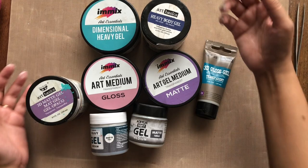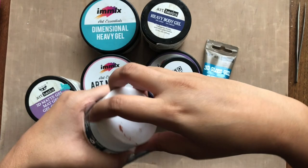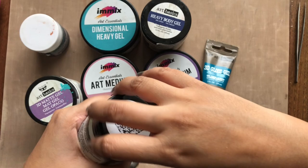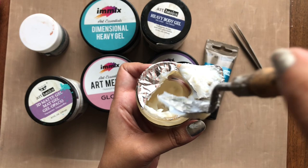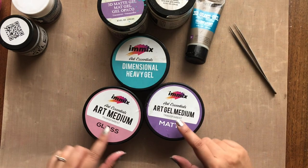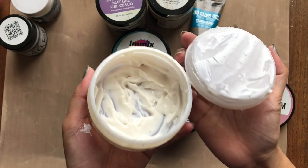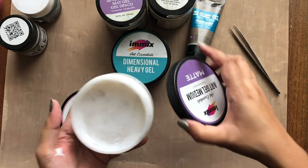Now we move on to another essential which is gel mediums. Starting with Little Birdie gel mediums — to be brutally honest, I don't like them at all. I bought them in urgency as Finna Bear was out of stock and Expressions Craft didn't have them at that time, and I have used them just once. The heavy gel is just not as heavy body as it should be and cannot be used to adhere heavy metal embellishments — just chipboards or so — and the soft gel is just useless. Next, the Expressions Craft range has all three: Art Medium which is your soft gel, Art Gel Medium which is like a 3D gel, and lastly Heavy Dimensional Gel. Both the Art Gel and Art Medium gel are available in matte and gloss, and as you can see these are very well loved and used quite often.